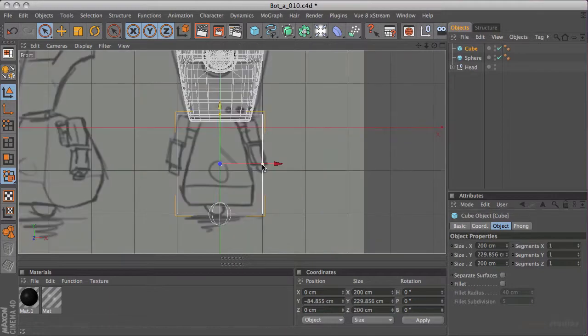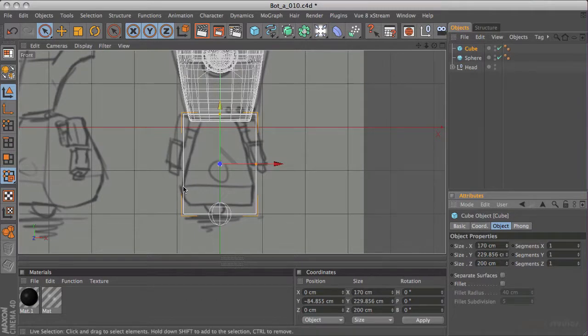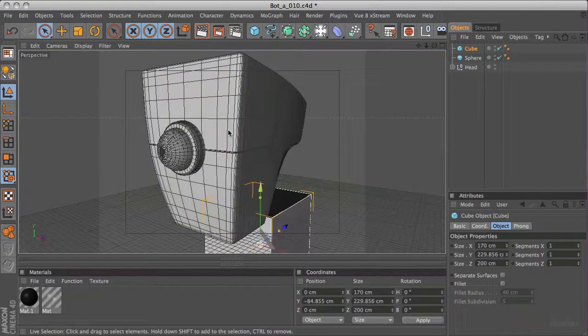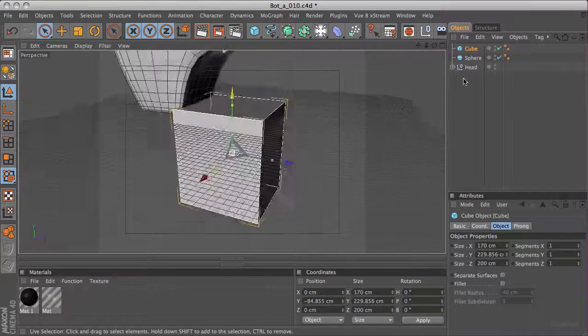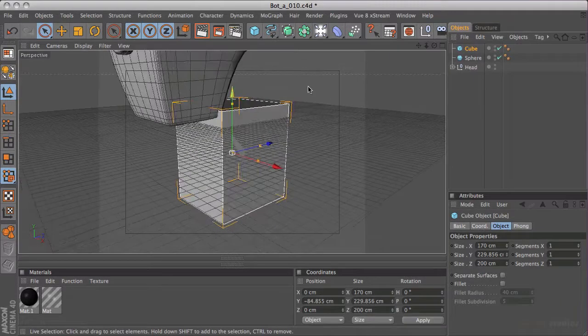In the front view, let's go in and just reduce the size of this in the x-axis. We'll go for kind of the widest point - I'm actually going to use the left widest point here, because my sketch isn't quite perfect as always. I'm now going to go into my perspective view just to see what I'm doing next. I'm going to use taper deformers again to create the two different sloping aspects to this model.